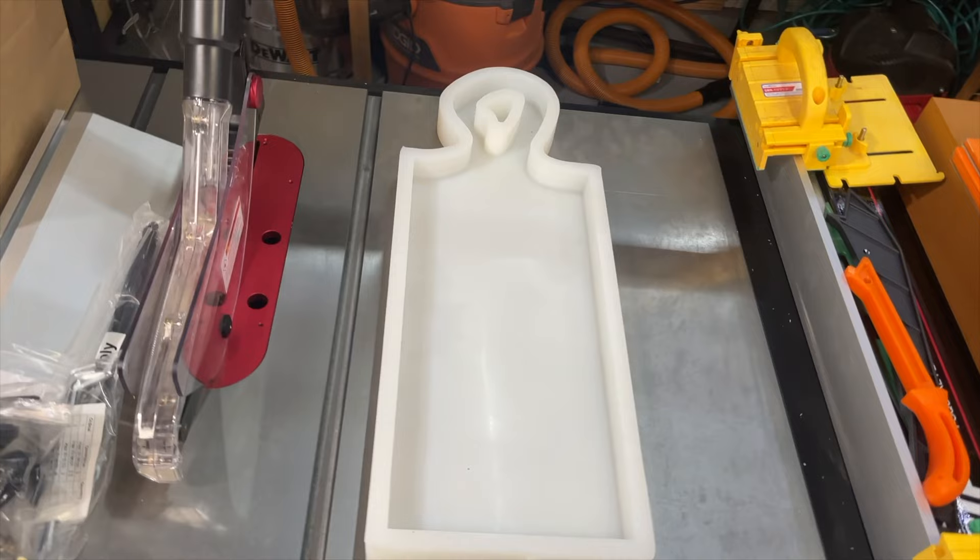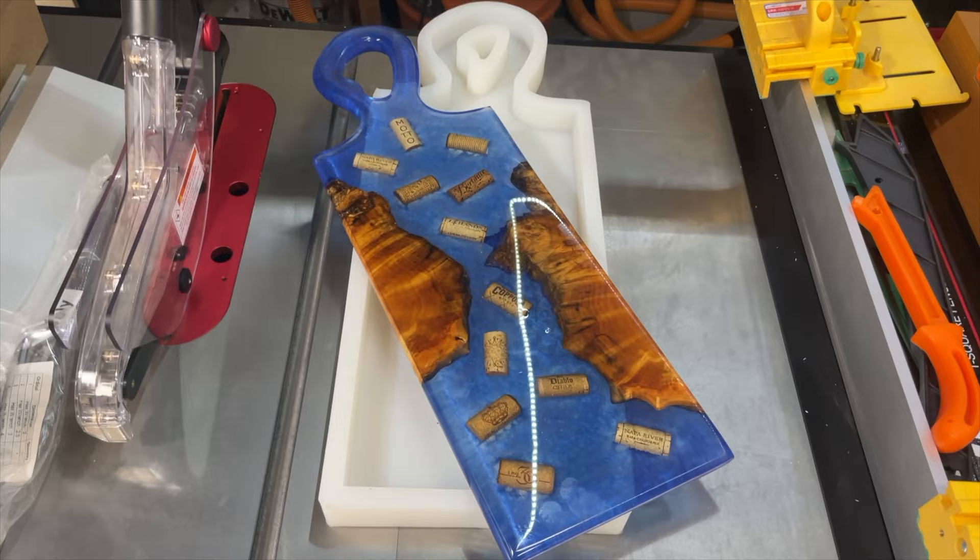Good afternoon YouTube. Today I'm going to be using this silicone charcuterie board from Crafted Elements to make an epoxy charcuterie board with wine corks. Stay tuned to see how it's done.